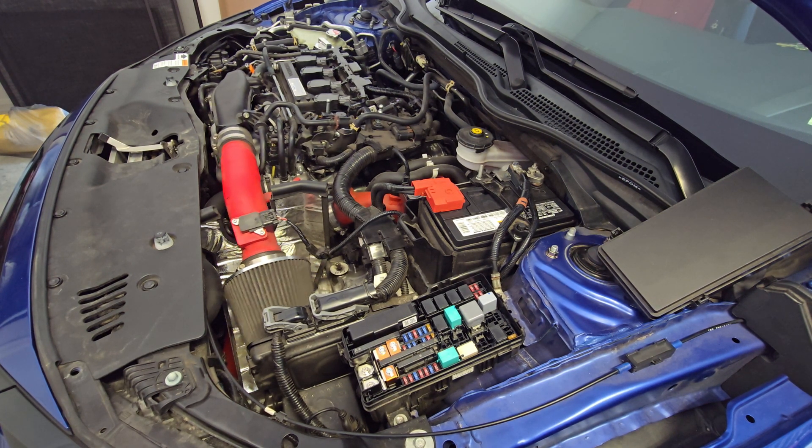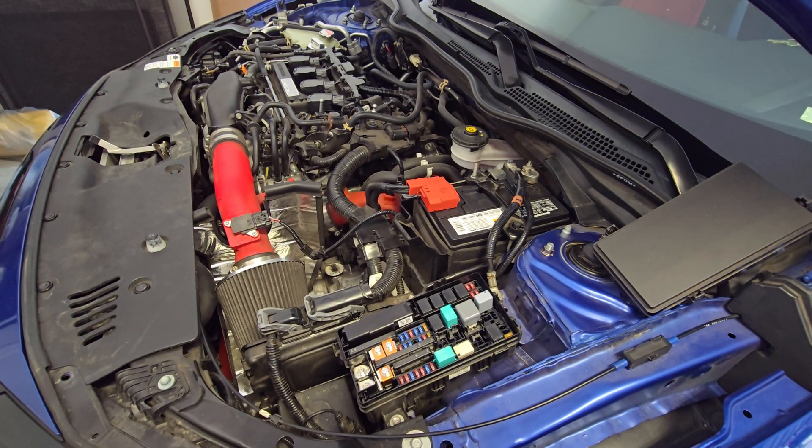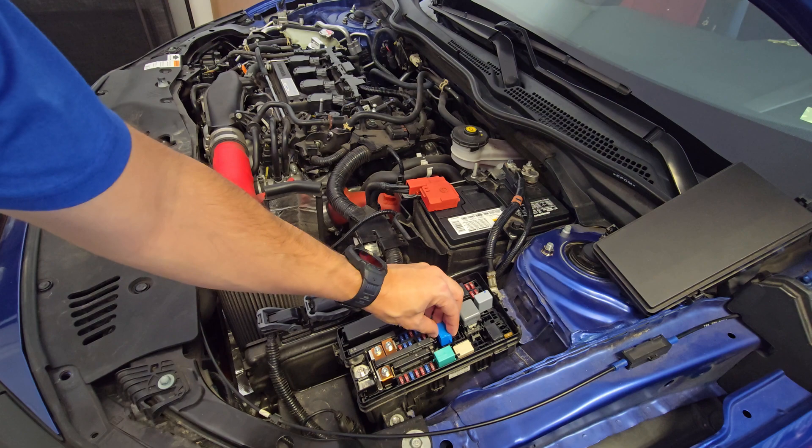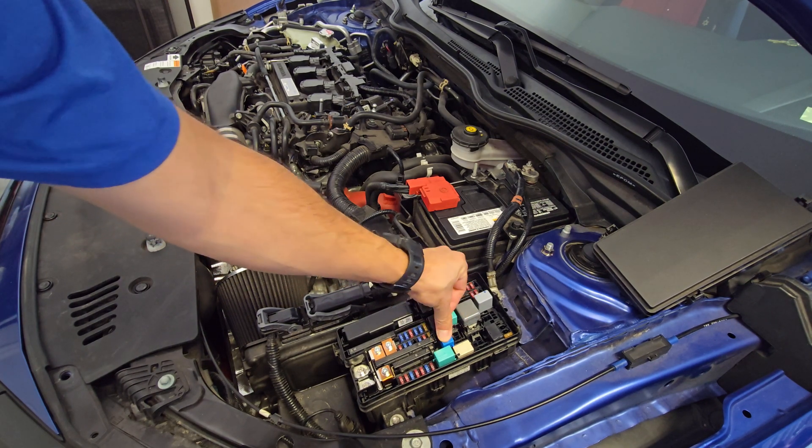Now the engine will be on until it stalls, and then we're going to turn it off and install the relay. Once you install the relay, you'll be done with this procedure. If you found this video helpful, please comment below and subscribe to my channel.